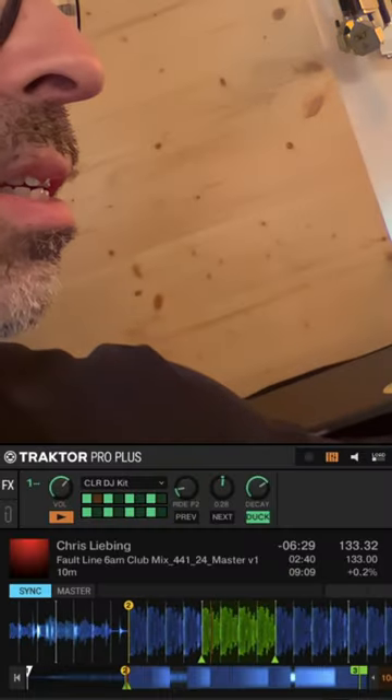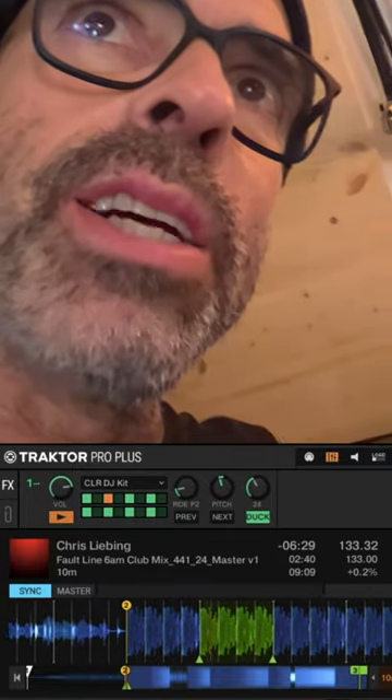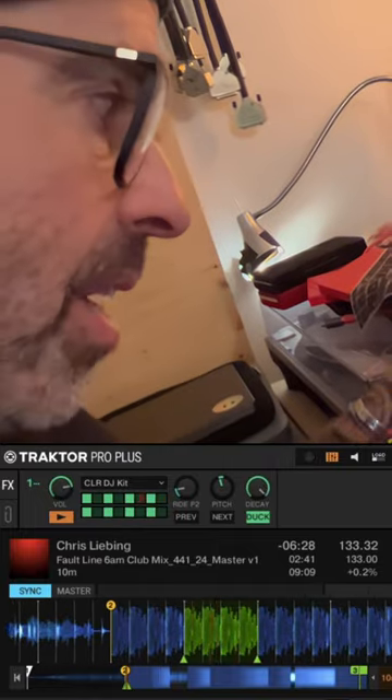The pitch is really important sometimes, especially with rides. And if you have it really short, you can raise the energy by adding the decay — it's really long. Yeah, it's a lot of fun and it adds so much more excitement to every DJ gig.